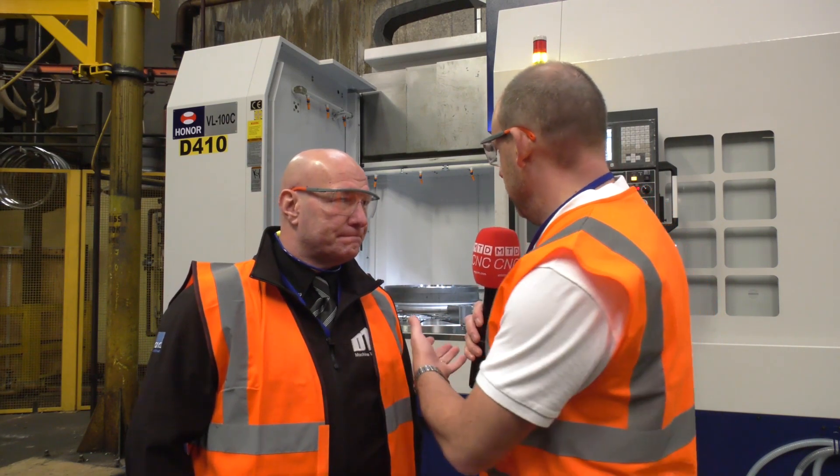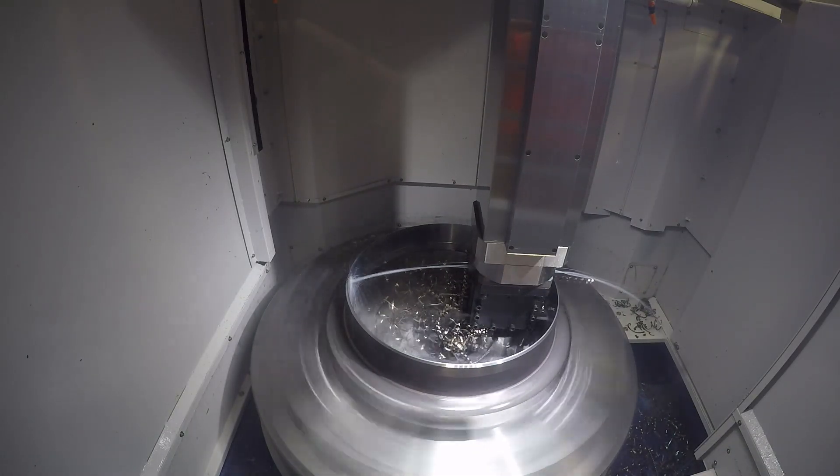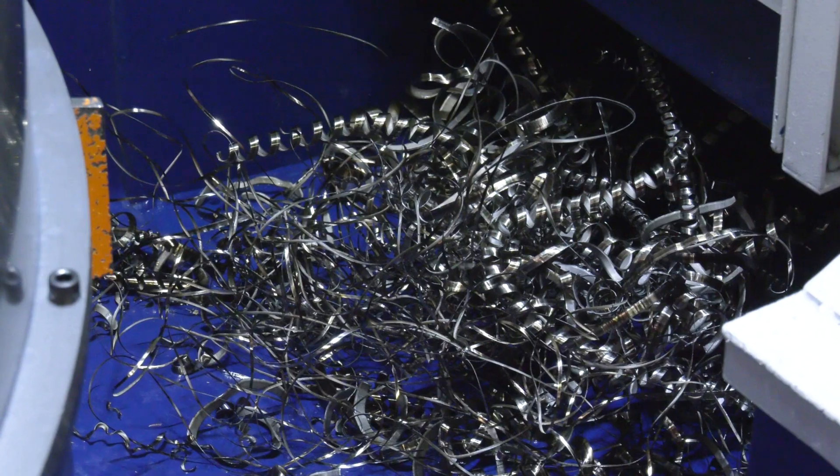We know that for obvious reasons this is just a turning machine, but do HONOR supply these machines with the ability to mill as well? Absolutely. We have UK installations with that facility and customers using it very well. Does that affect the solid lock — can you have both? You can have different styles of heads, and depending on what you want to do, you'd have to configure the machine accordingly at the beginning, but ultimately yes, you can have both systems.